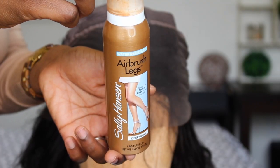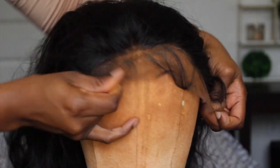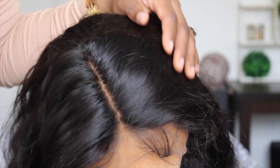Because we're doing a middle part, I'm not going to pluck the sides — I'm only going to do some tweezing in the center. There's about four and a half inches of parting space, which is a very good allotment. I'm just using the Sally Hansen airbrush spray, spraying that all over the lace to conceal these knots. This is a quick alternative to tinting and concealing the knot.